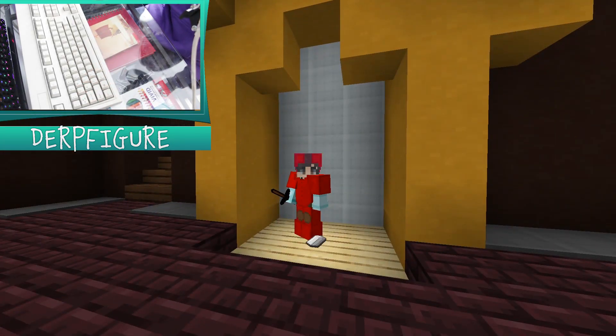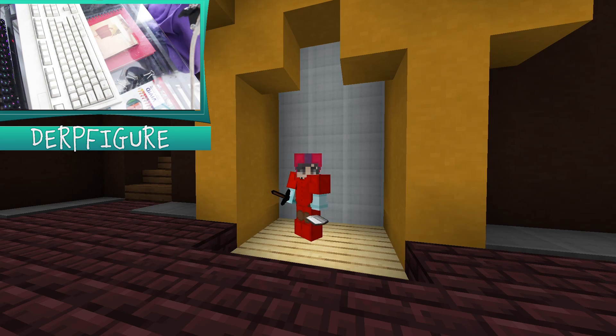Hello everybody, welcome back to another video. Hope you guys are all having a great day so far. Welcome back. So guys, today we are going to be playing Bedwars.